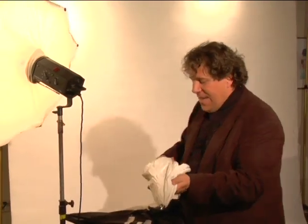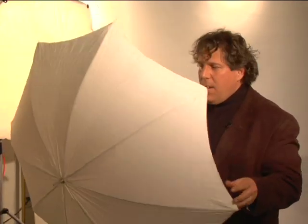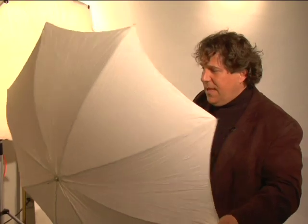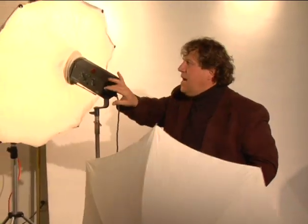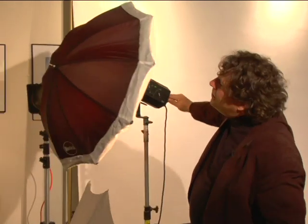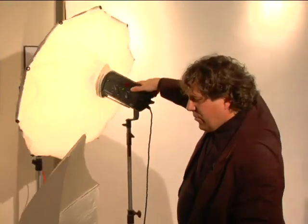The other umbrella that is really popular is the shoot-through umbrella. These are nice — they actually soften up the light a little bit more. You can kind of shoot directly into something, and you can also use them to bounce light. Not quite as efficient as the standard with the black on the back, but they work really good.